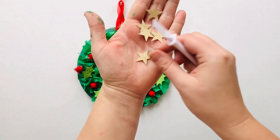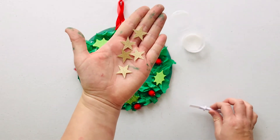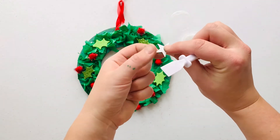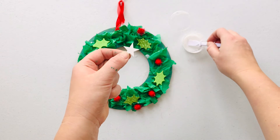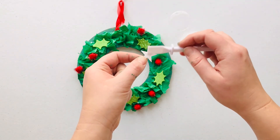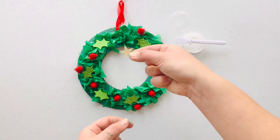Next we're going to add our sparkly gold stars. These are paper — they're not stickers — so using your glue spreader, pop a little bit of glue on the back of each star, just like this. We only need a little dab, and then we can add these to our wreaths as well.